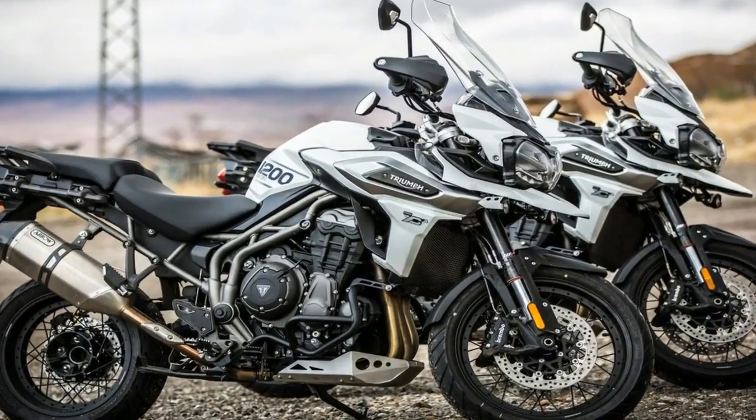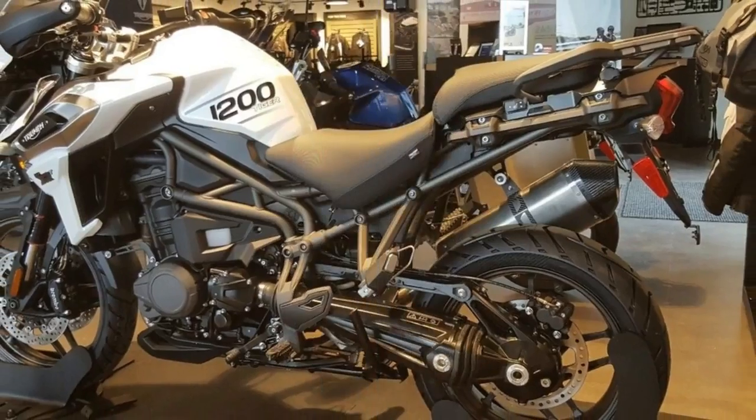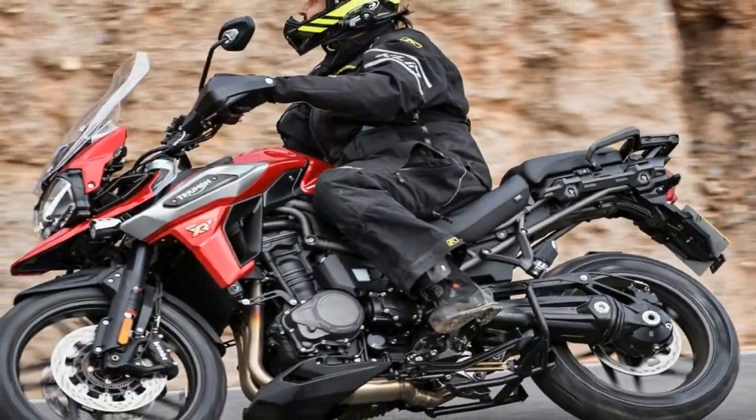The fender struts mount to the fitting at the bottom of the inverted front forks, and the supports double as fork guards that turn grime and grit away from the swept area of the inner fork tubes before it can chew up the fork seals.